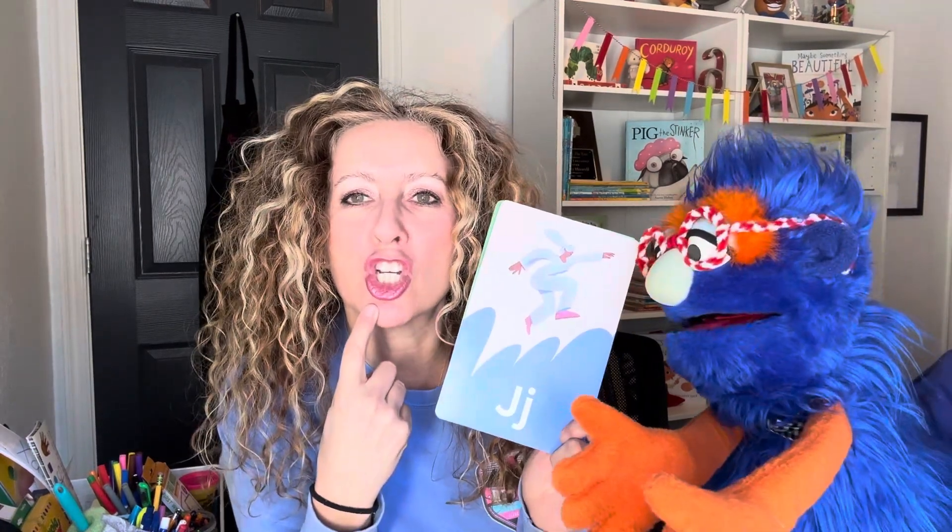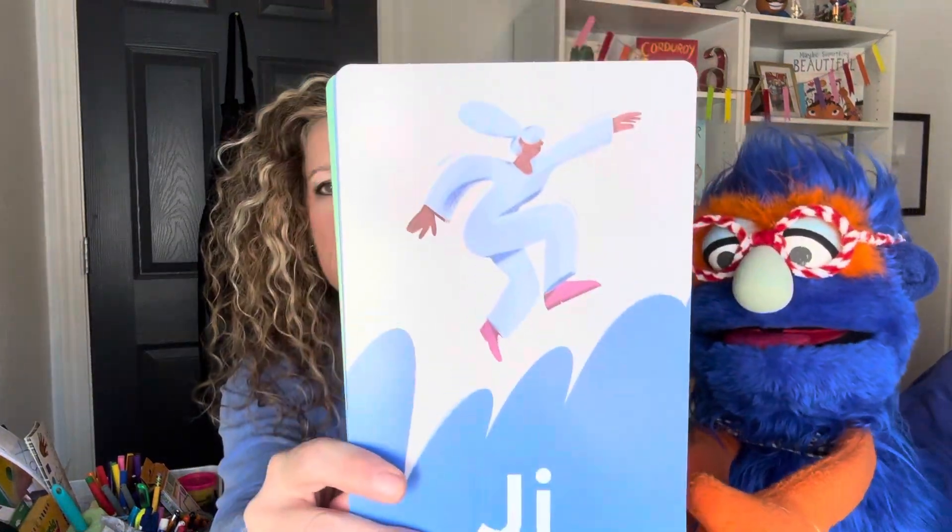Look at my mouth. J, J. Very good. Now on my card, it shows somebody jumping. Can you think of something else, Gus, that starts with the J sound?